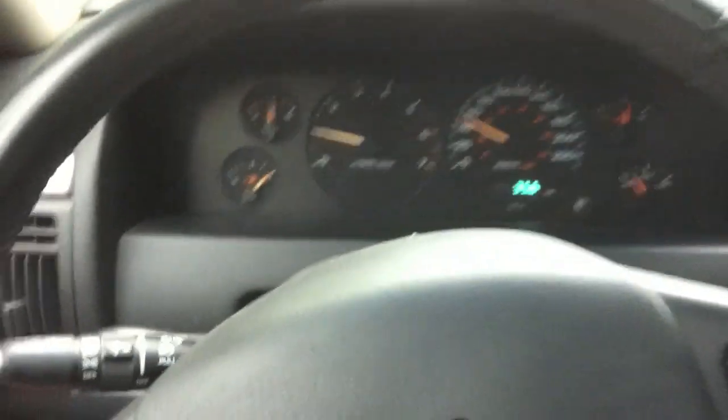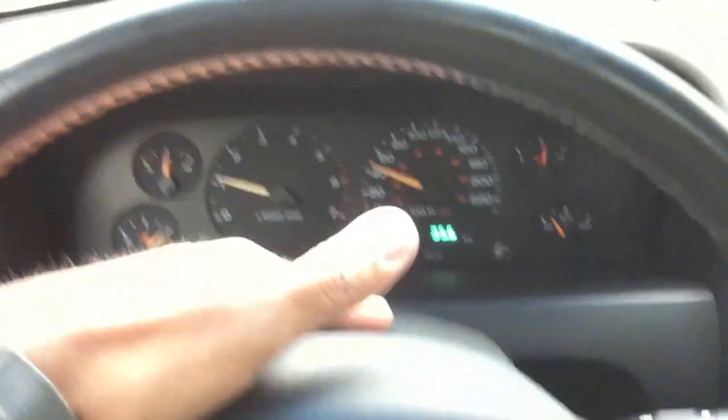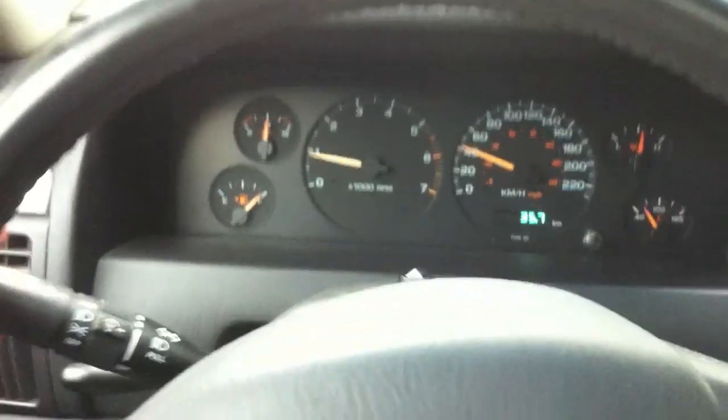I turn this thing here and there's nothing. Absolutely nothing. But the hazards work — this doesn't work.